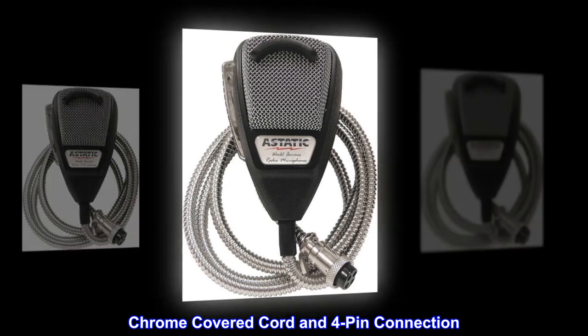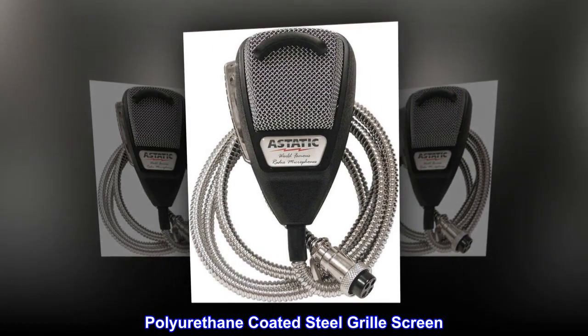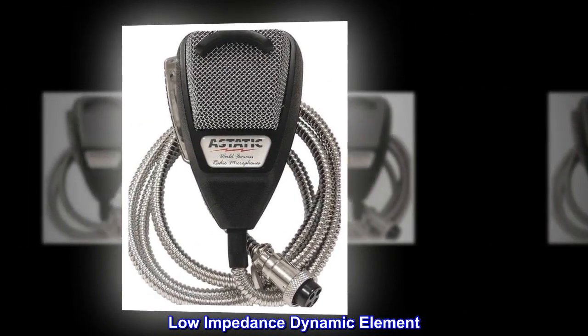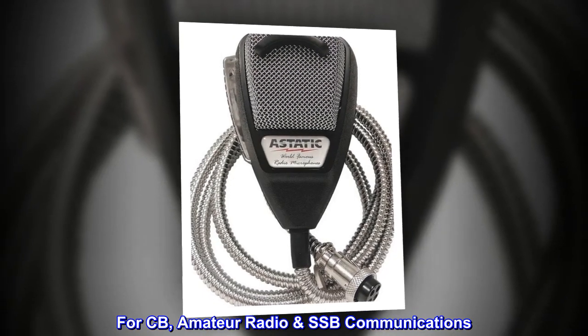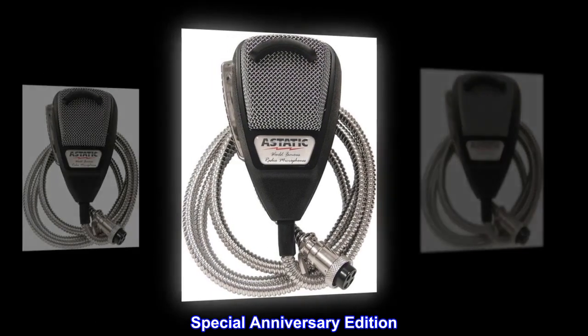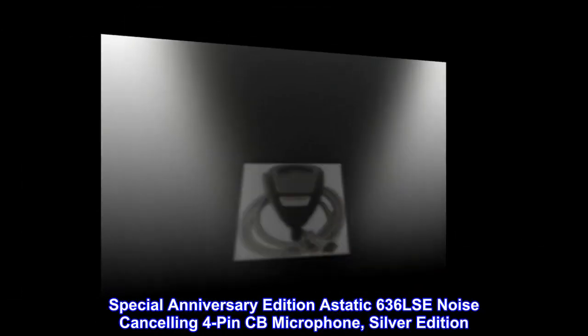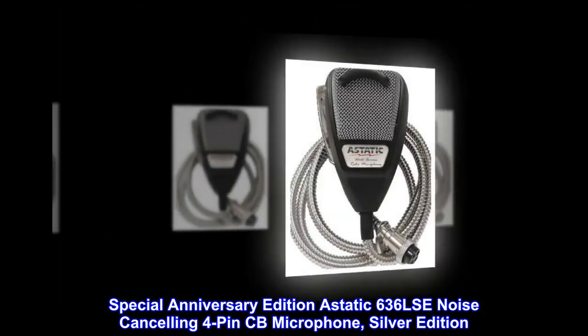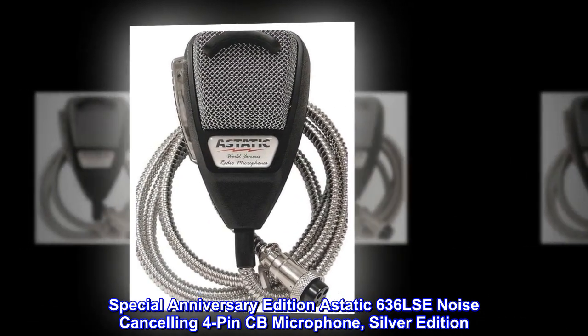Chrome-covered cord and 4-pin connection. Polyurethane-coated steel grille screen. Low-impedance dynamic element for CB and amateur radio SSB communications. Special Anniversary Edition — the A-Static 636 LSE Noise Cancelling 4-pin CB Microphone, Silver Edition.